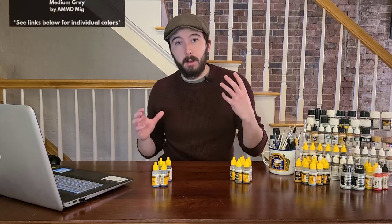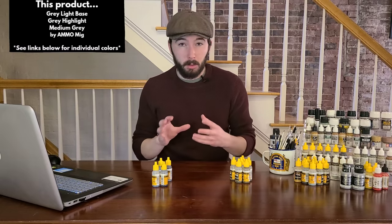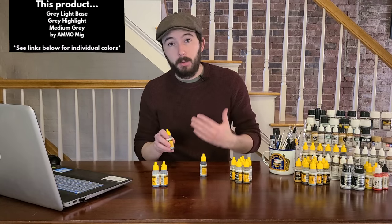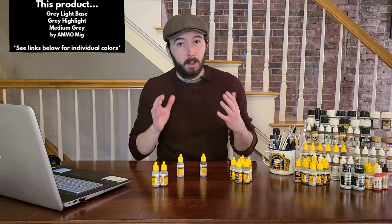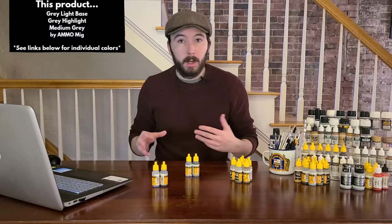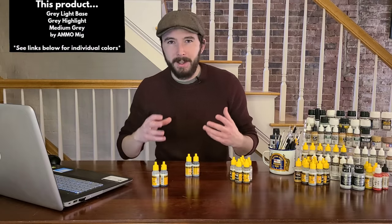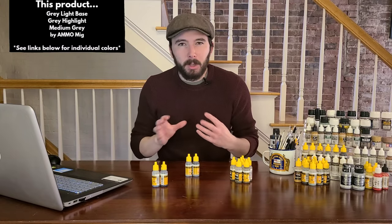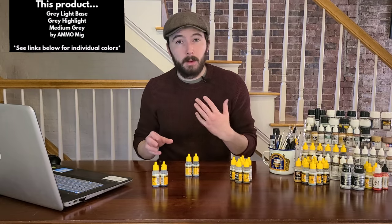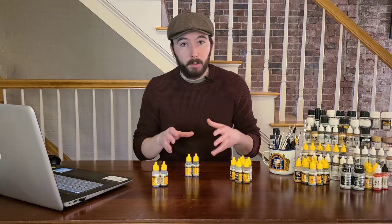For the belly of US aircraft — and this applies to Navy and Marine aircraft too — I use a variety of grays. Gray light base by Ammo works well, and there's also gray highlight and a medium gray. Don't go with pure white for the belly even if reference photos look white — it's a lot better to use grays, light and dark variations, because these planes were out in the field and got worn down. White looks way too stark next to an Olive Drab or darker color on top.